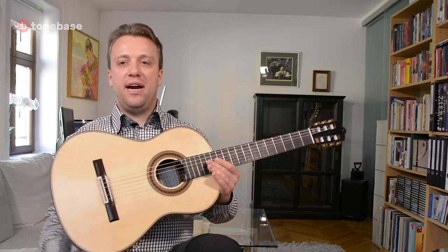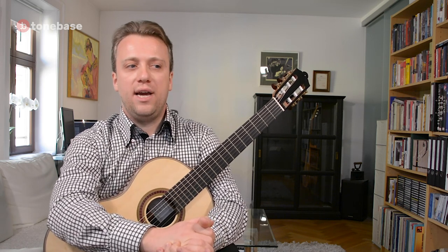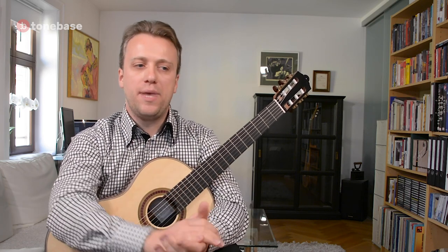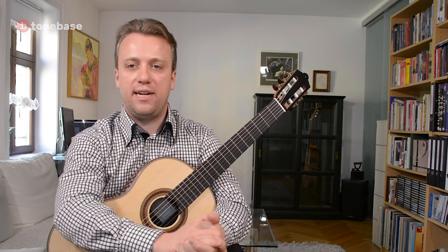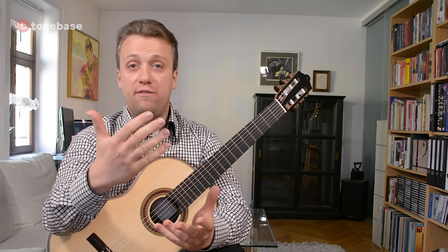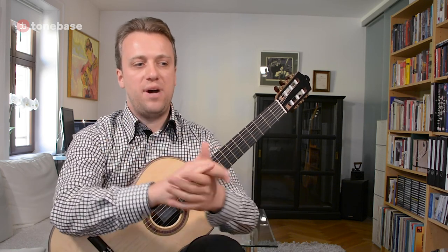I'd like to make a quick reminder that we don't have any original recordings, unfortunately, from that period. So we don't really know how Johann Sebastian Bach, or his students or friends back at that time, were performing his pieces or the music of other composers. But what we do have are books, and I would like to suggest some of my very favorite books — sources from which I take knowledge and ideas about creating my interpretations.